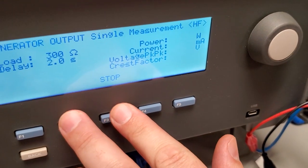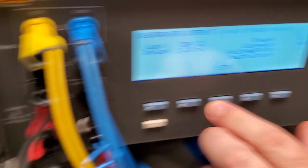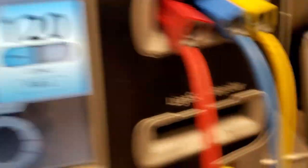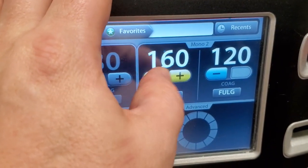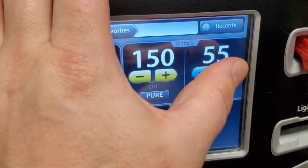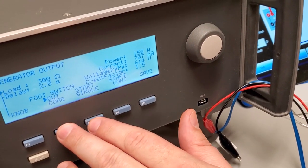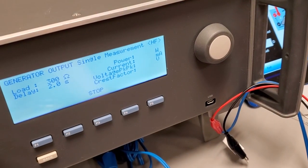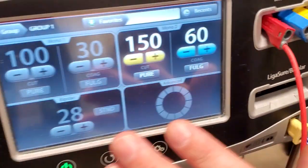Mono 2: I'm at 300 and 120. Start single on cut, then coag, start single. Now I'm going to go to half value — take it down to 150 for cut, 60 for coag. Cut, start single. You can see how fast this can go once you get into your rhythm — 59.7 watts. This guy is working excellent. Now let's get on to the bipolar.